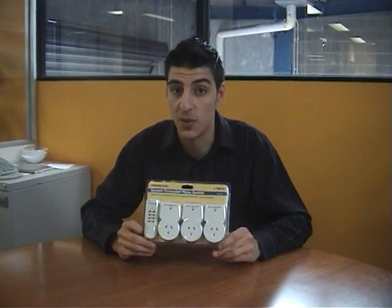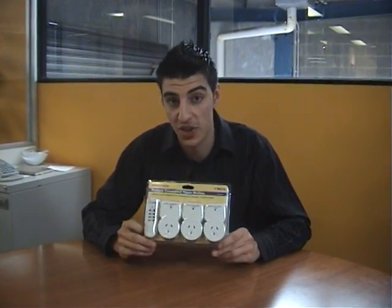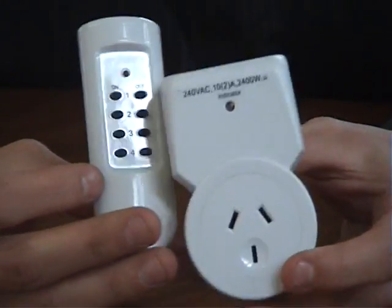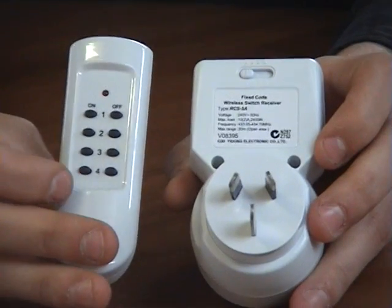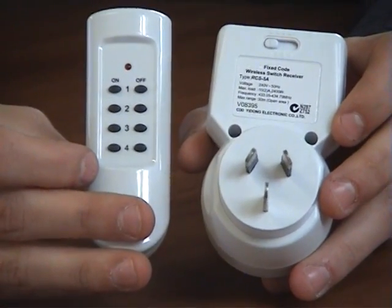So what I'm going to do now is give you a quick demo on how it works, give you a better understanding of it and show you the actual distance of the remote. This is the unit outside of the box. It's very easy to get started — all you do, you have a switch on the back here. All that needs to be done is select a number which corresponds to the remote, plug it in and away you go.